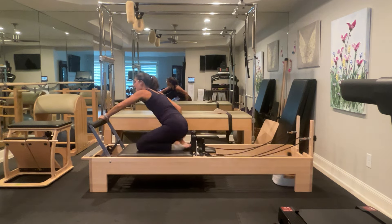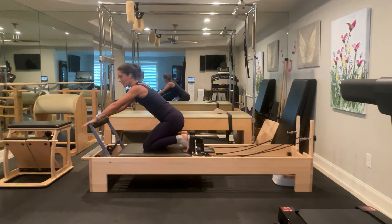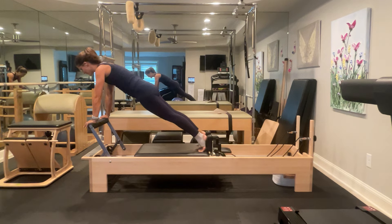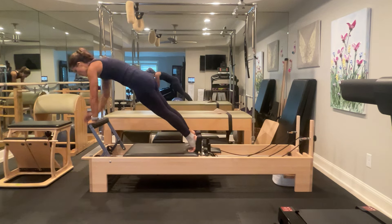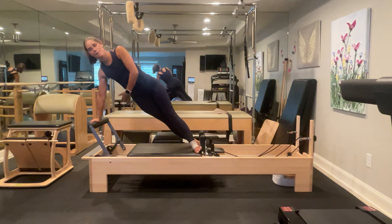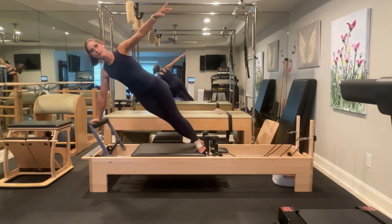Come back to center. We're going to place our hands on the foot bar — thumbs pointing with the fingers. I'm going to tuck my toes and press my feet into the shoulder block, then press forward so my shoulders are over my wrists, and lift up. Squeeze everything towards the midline and hold a plank for a couple seconds. From here we're going into a side plank. Take my right hand and walk it towards my left, then tandem my feet — on my front foot I'm standing on the inside, on my back foot I'm standing on the outside. Press out, bring my arm to a T, and pull it back down.